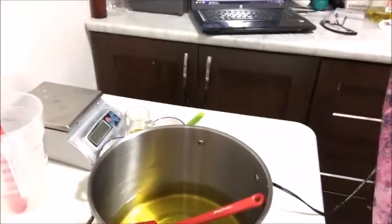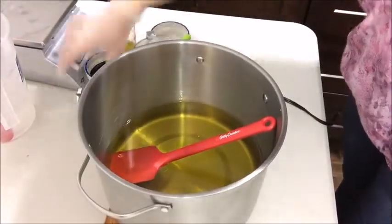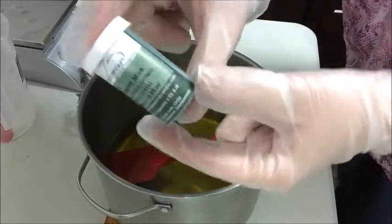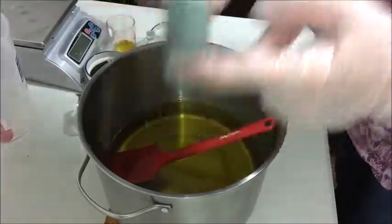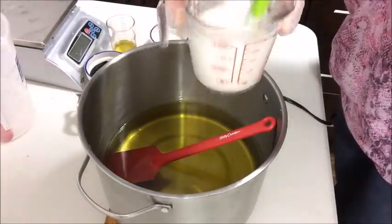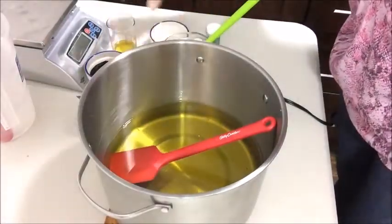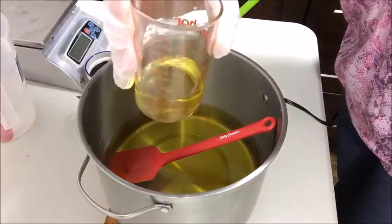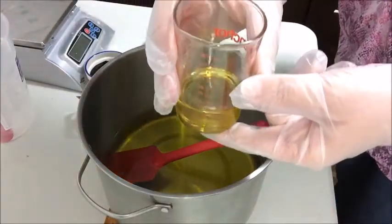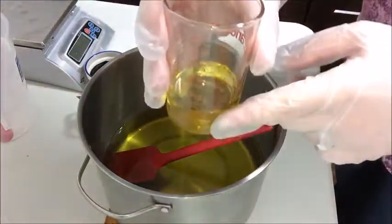I've got everything all measured out here. I have some colorant here — Blue Lagoon Mica — which I'm going to add to it. In this container here I have kaolin clay and coconut milk. I have some pumice measured out in here. And this is a fragrance oil blend. There is lime five-fold in this, bergamot, spruce, and cedarwood.